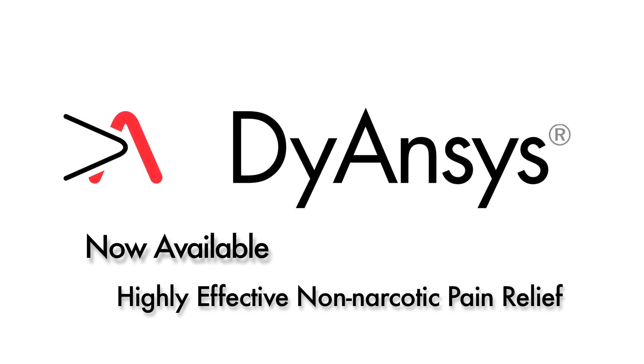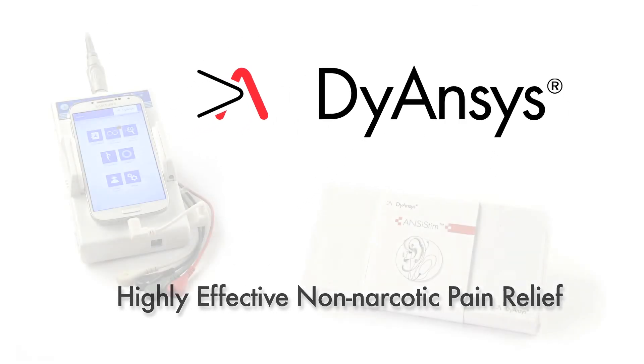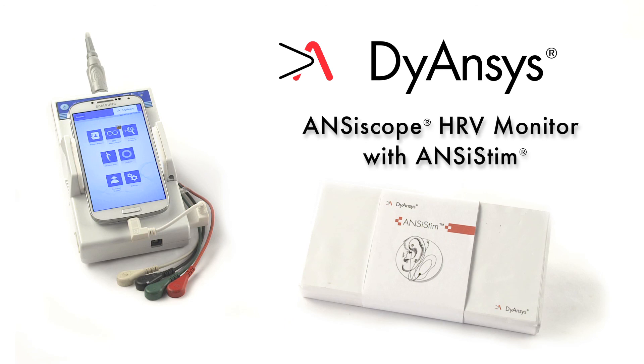The Diancis Anciscope Monitor provides objective, scientific monitoring to improve PSTEM therapy and enhance the opportunity for cure.